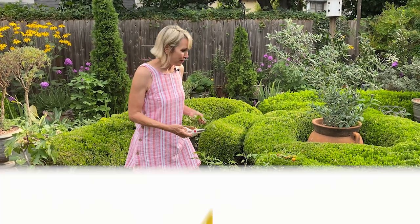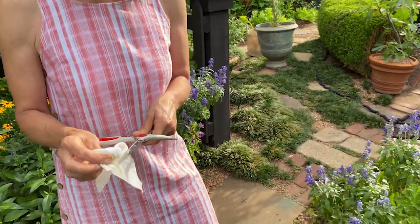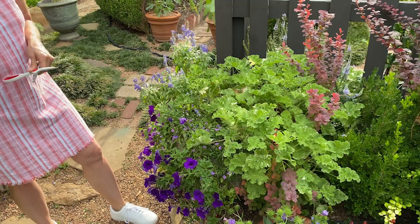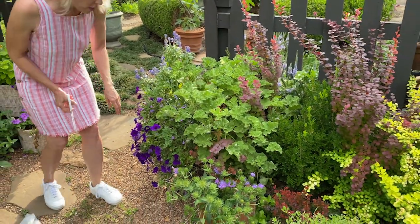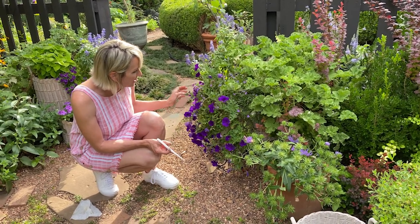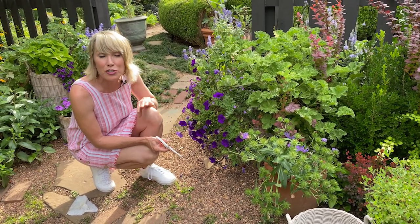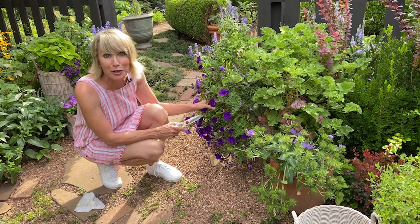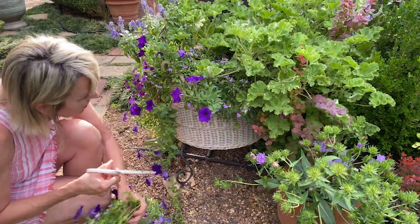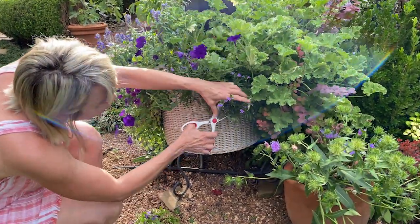Something else I like to do before I leave town is cut back my annuals hard. I'm making sure to wipe my scissors down with a disinfecting wipe so I don't spread the spider mite. I've got some wave petunias and scaviola here that I'm pruning back by as much as half. That way, while I'm gone they can start to recover, and I don't have to be here when they look a little bit brutalized. I'm going to be pretty aggressive cutting these back so they flush out with new growth shortly after I return.